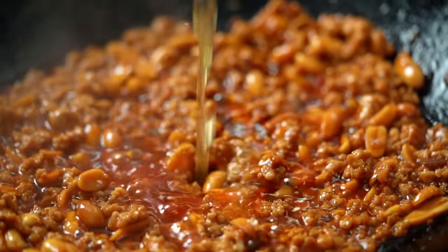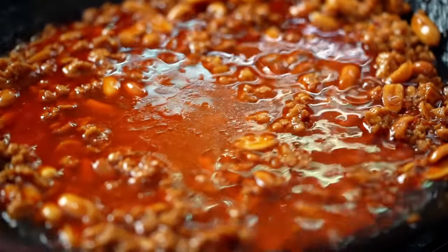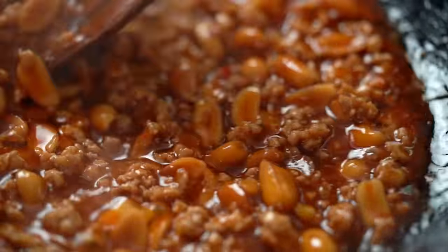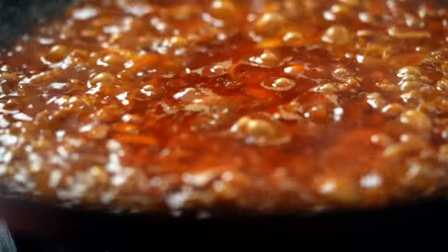Now I'm going to add in some chicken stock, just a little bit to start with. We're giving a lot of love to this sauce, but it's going to be totally worth it. Let that simmer for another 3 or 4 minutes until the liquid has almost all but evaporated. The one problem with this dish is having to wait around for so long when it smells so good — but we're nearly there.